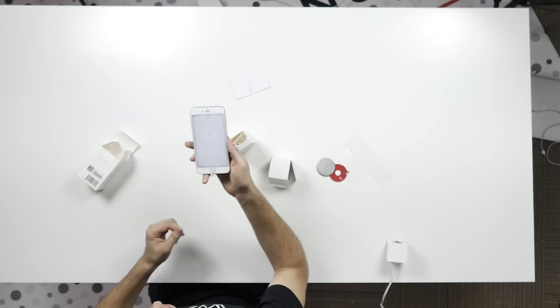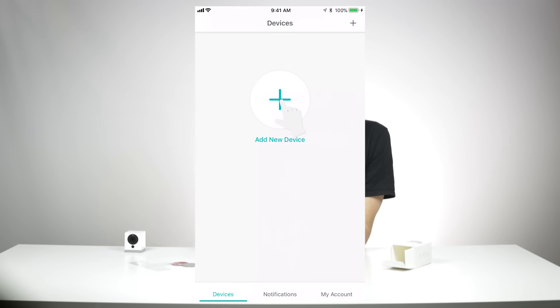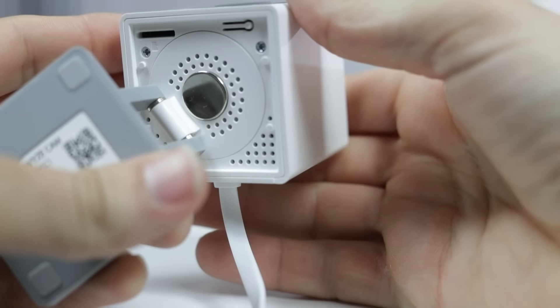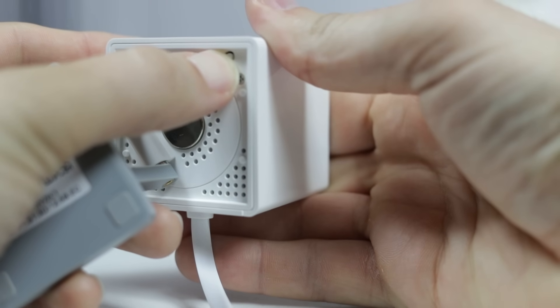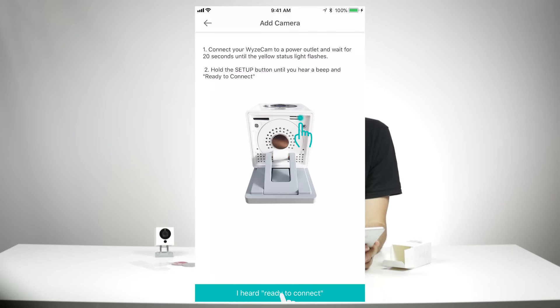Now that you're logged in, you'll see a large plus sign in the middle of the screen. Press that to be taken into the device setup screen. Now come back to your Wyze Cam — on the bottom of the camera there's a little button. Make sure you push that button and hold it down until you hear it say "ready to connect." Now go back to your app and confirm that you heard it say ready to connect, then hit that button.